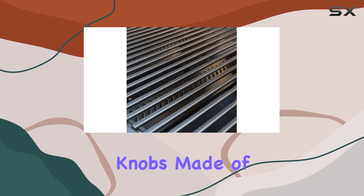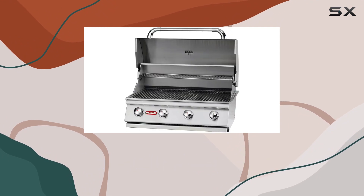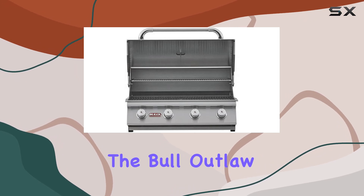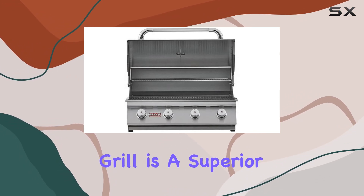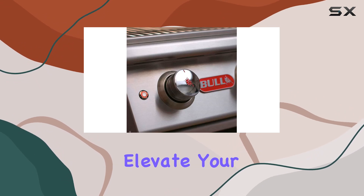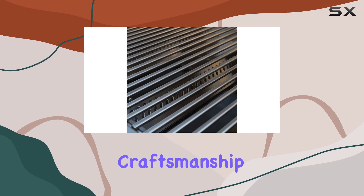The control knobs, made of durable zinc, offer easy flame adjustment, complemented by the ultra-reliable piezo ignition for a hassle-free start every time. In summary, the Bull Outlaw 30-inch built-in grill is a superior grilling station that seamlessly combines quality and affordability. Elevate your grilling experience this season with Bull BBQ's exceptional craftsmanship.